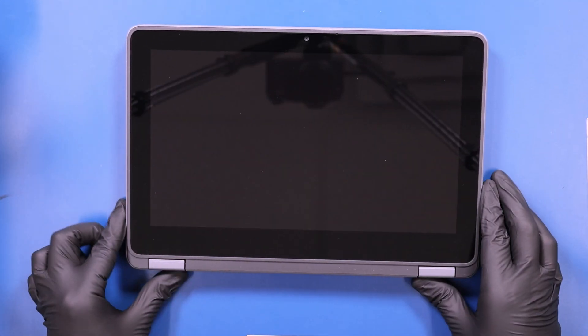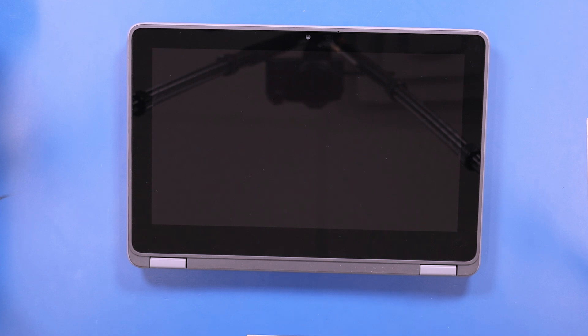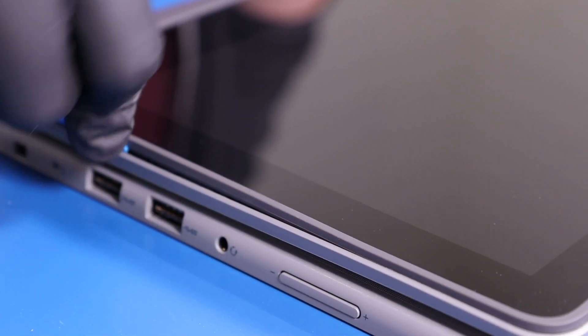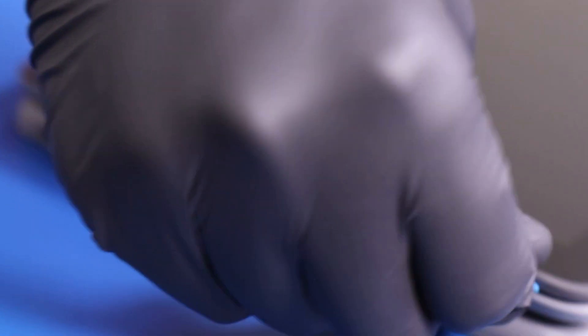Flip the unit over and gently insert the opener pick between the LCD module and the back cover. Slide along the edges to pop the LCD module free.